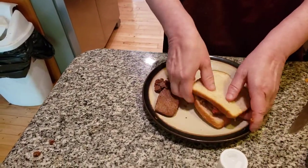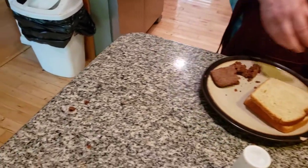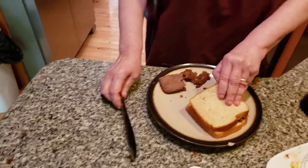I remember my afternoon class with math, for example. And I'm not a math student — keep this in mind. I don't know how I got through it. I can't do math, I'm terrible with math.